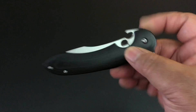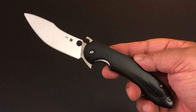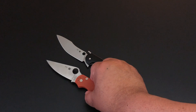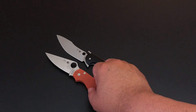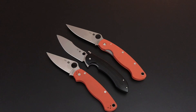A lot going on — no lanyard hole, but I'm not a lanyard guy. I'm so happy to have it. Comparing it to the Paramilitary 2 and the Military, lining up the edges — it's pretty much Military-sized. Big knife, slim profile because of that low Spyderco hole. When you take it out of your pants, that Emerson opener does open up the blade.